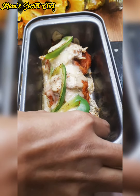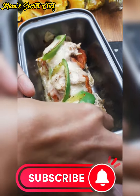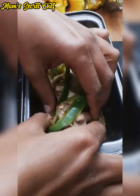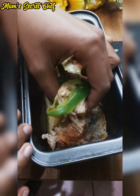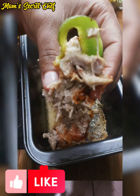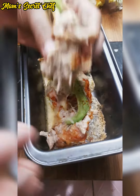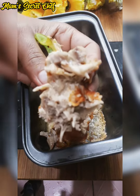Please like and subscribe, and watch my videos until the end so you can understand everything in detail. These cheese bombs are ready — they are so unique, delicious, and tasty. Make them once and you will be very happy!